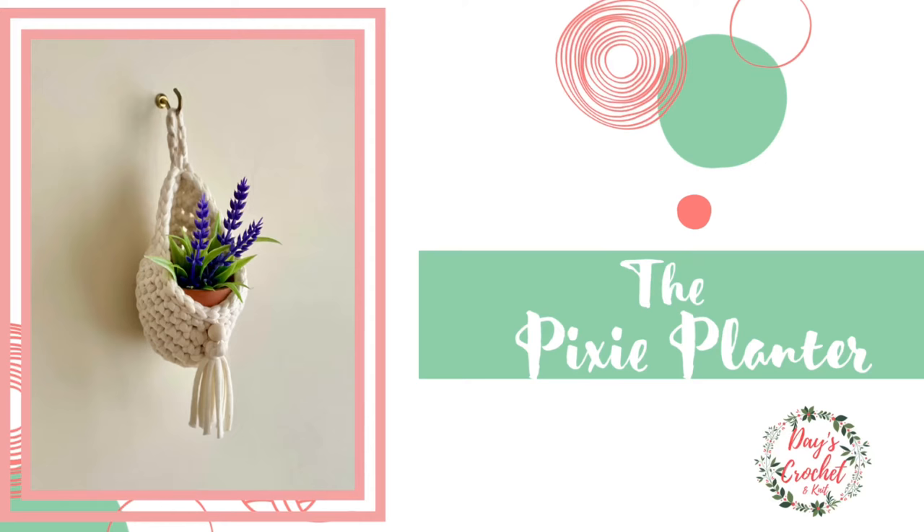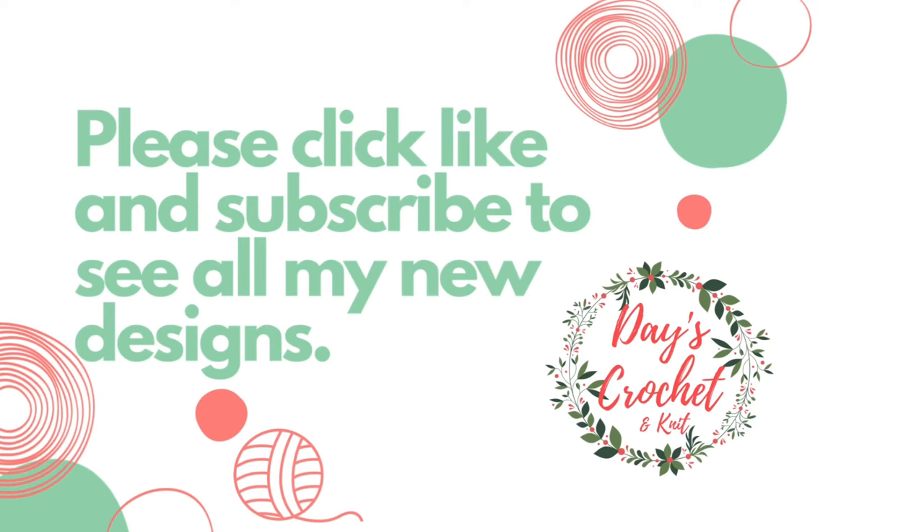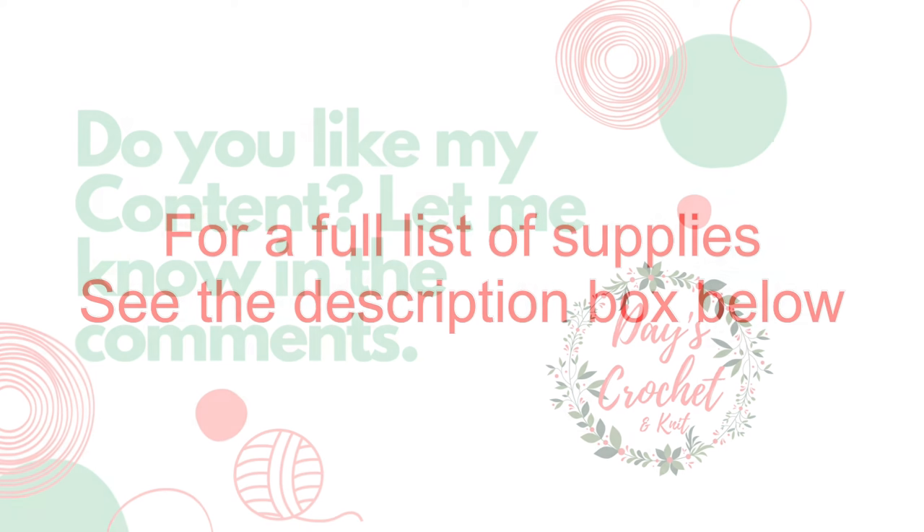This adorable mini planter is an extremely quick workup — it only takes about 15 minutes to make and is great for market prep or a gift for any plant lover in your life. For a full list of supplies, see the description box below.